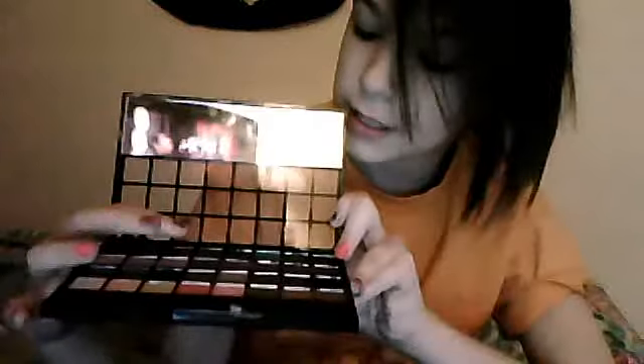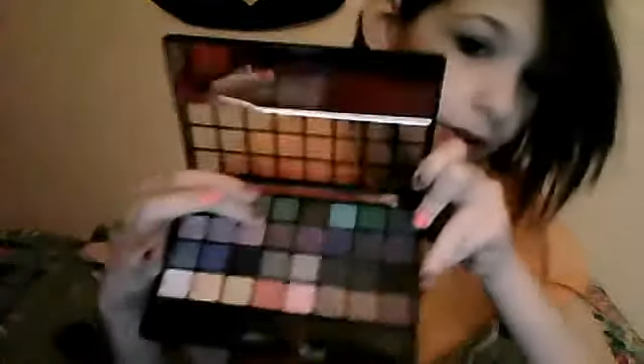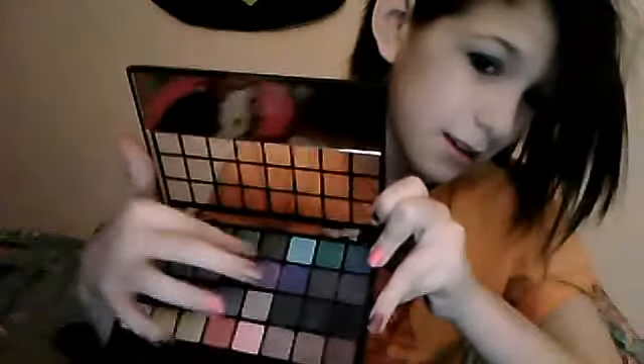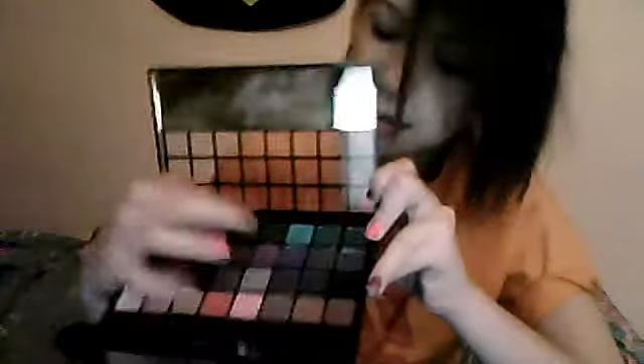So your starting color — you don't want to go too light, because then you have to use that for the highlight of your brow. So my starting color will probably be this color, or this color, or this color. My other color will be this color or this color. And my highlight for my brows will be this color. Just pick those colors out now.